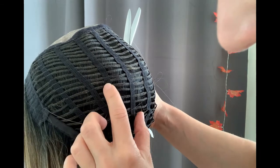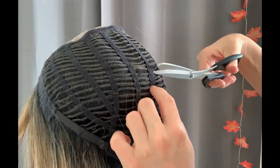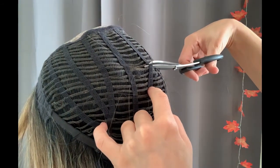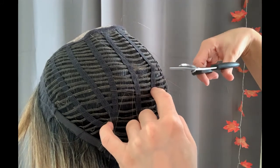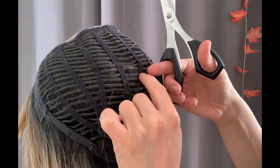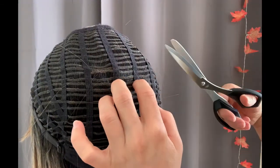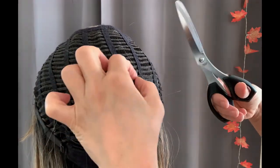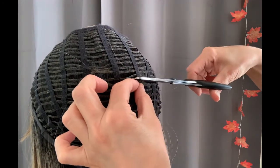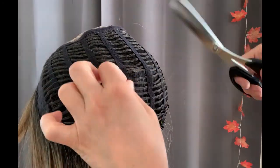I'm going to take my first cut now in the middle and work my way down from the main cut. The next cut I'm going to make will be in the next row under the weft I've taken in the first place, so it's like working in a triangular section.